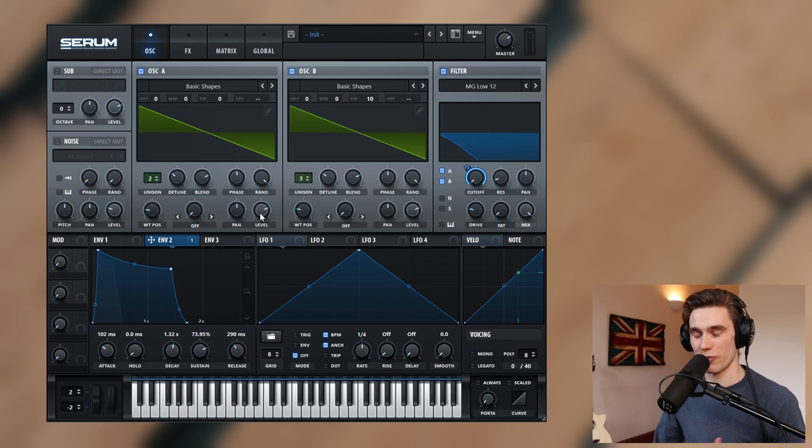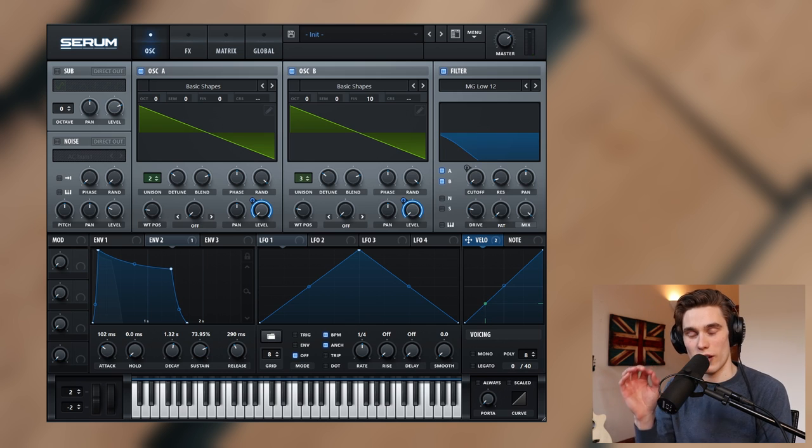This next step is absolutely critical, and I hope you try it with more of your patches in Serum because it really brings them to life. It's simply assigning the velocity of how you play on your keyboard or piano roll to the actual level of the oscillators. I'm going to turn both oscillators down to zero on the level so I'm getting no sound, then left-click and drag on the velocity to assign it to both oscillators. This makes the synth dramatically more responsive — play softly and you get a quiet sound, strike the keys harder and you get the full sound.